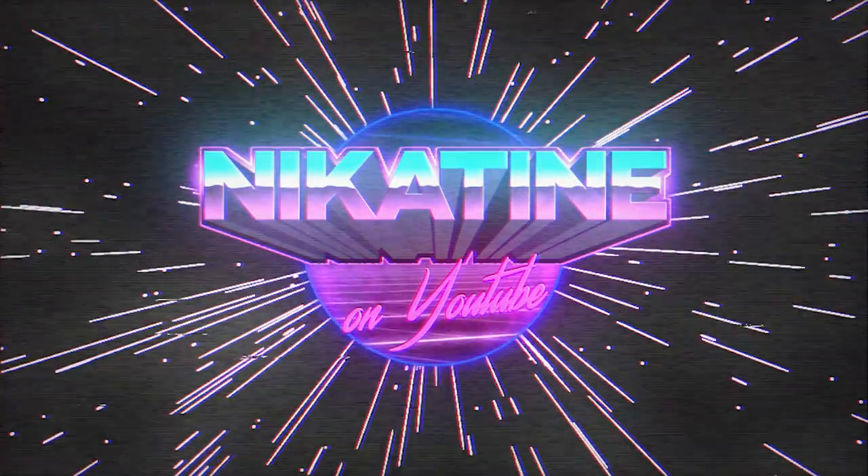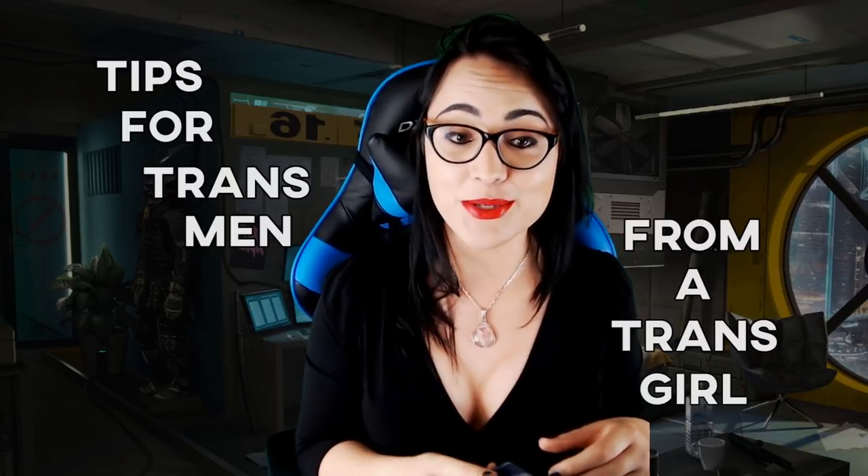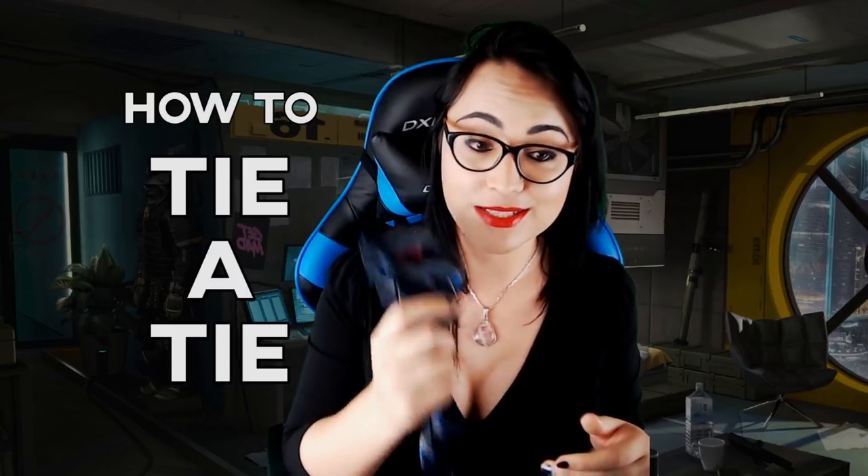I've been tying ties since I was a little kid. You don't get very many accessories as a guy, let me tell you. This is tips for trans men from a trans girl. I have a lot of things I can tell you about where you're headed, and this is one of them, so definitely get a tie and do this video with me, because it's going to be great. You're going to love it.